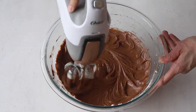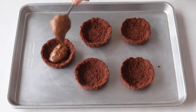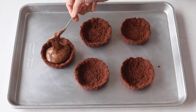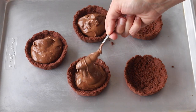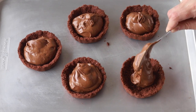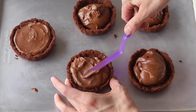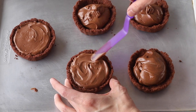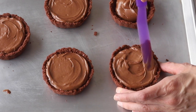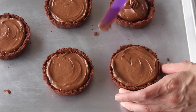Scrape the bowl down and cream for another 30 seconds to make sure that the mixture is smooth and the ingredients are combined. Once the filling is ready, divide it between the baked pie crusts and use a spatula to spread it evenly. Now place the tarts in the fridge for at least six hours or overnight.